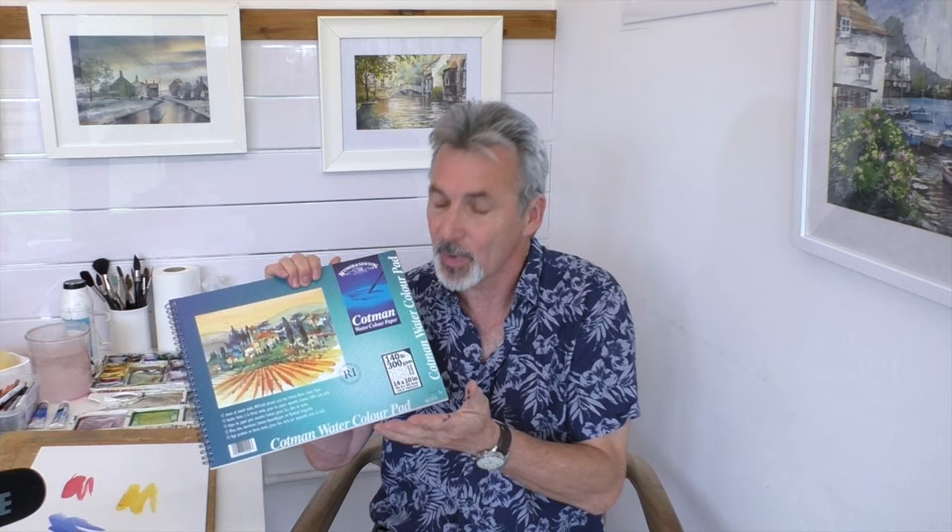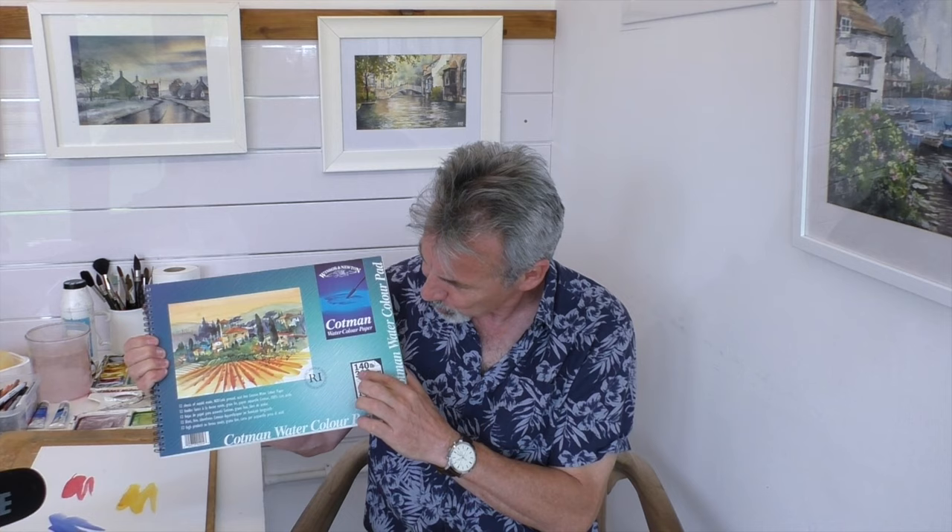Let's talk about the weight of the paper. Most pads you buy will have a label explaining the weight. You'll see 300 GSM, which is the more modern way of measuring weight — GSM standing for grams per square metre — but you'll also get the old-fashioned 140 pound. What that means is: there's no way this pad weighs 140 pounds, but if you were to get a ream of 500 sheets and weigh it, it would come to 140 pounds. So in most cases, if you're buying a pad it'll be around that weight — a good middle-of-the-range weight.